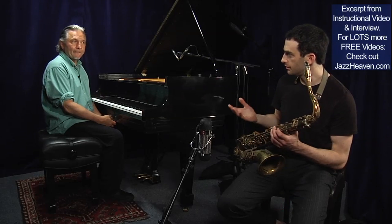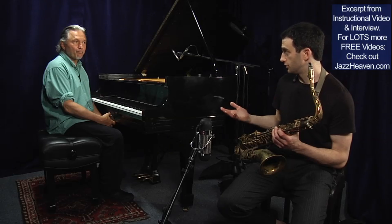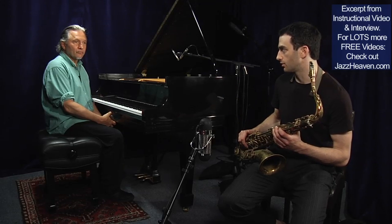Will you only do this over the two-five progression, or will you also do it on the landing chord — the chord you resolve to, in this case the F minor? You could do that as well. But I'm thinking right now of the two-five. We're making the rules.